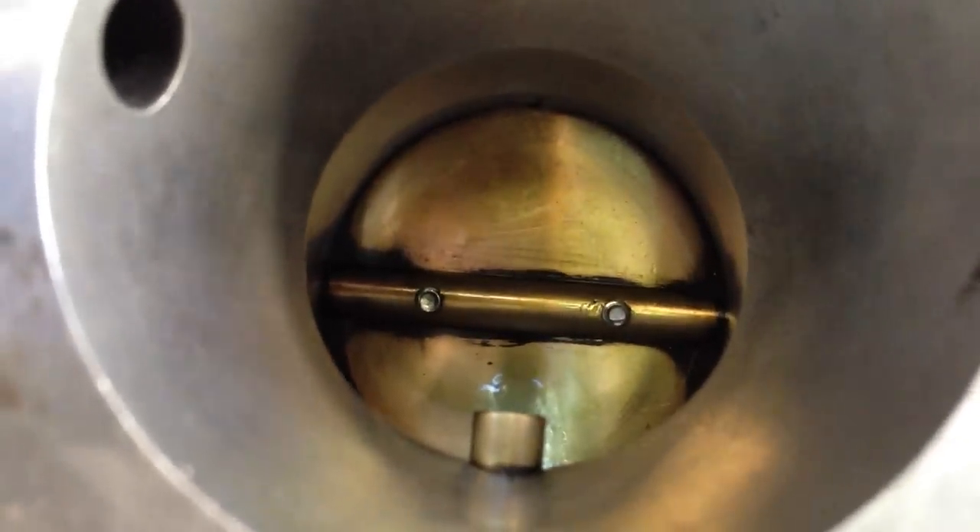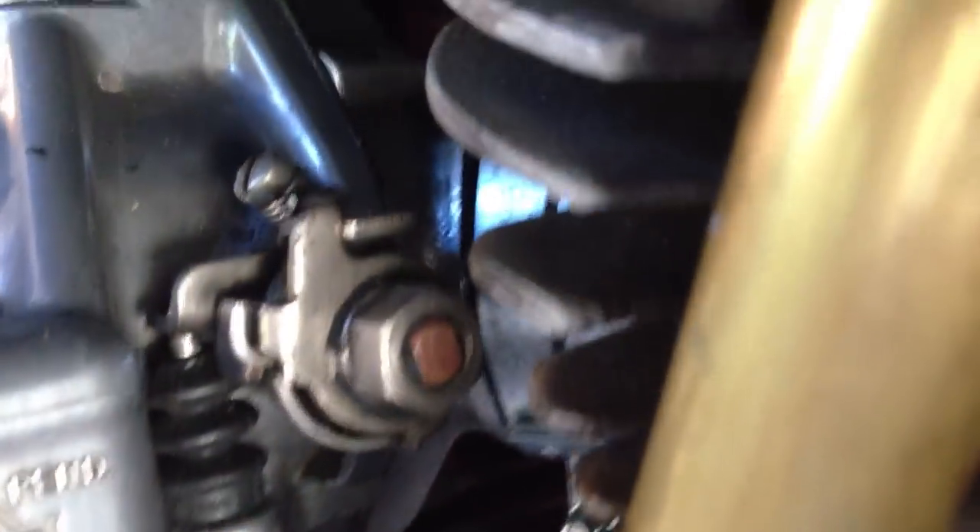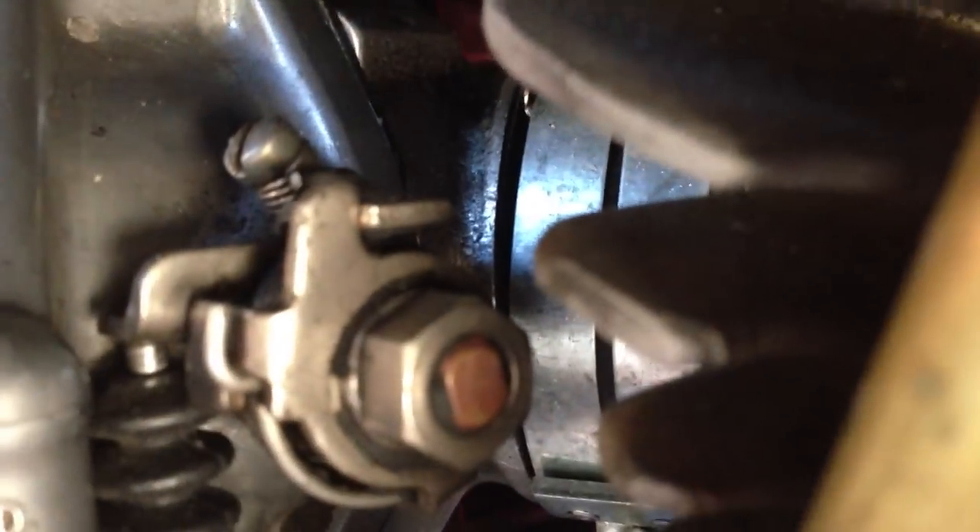Why is it that the throttle will not return properly? As you can see, I think it's pretty much set up correctly there — everything is in place. Problem.